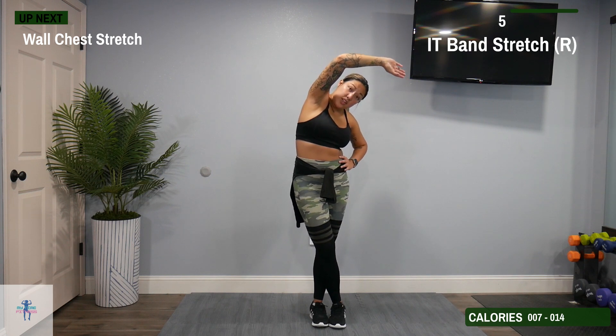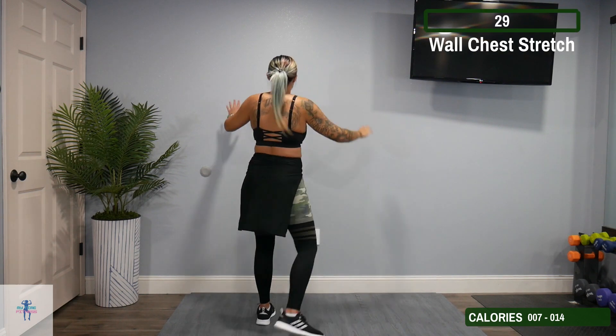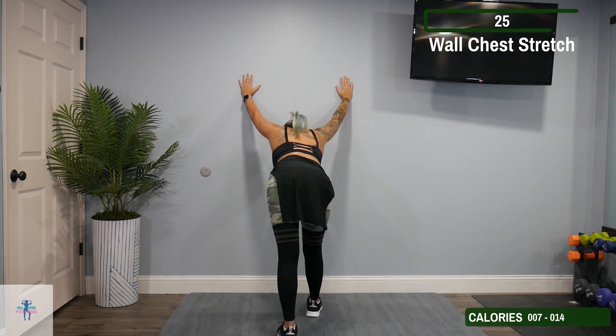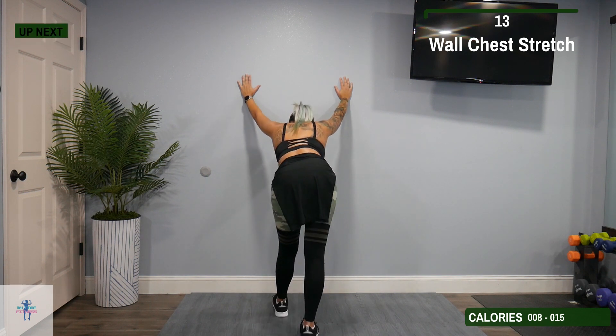Next up, we have a wall chest stretch. We're going to find an open wall and place your hands on it — bring them up a little bit high, then come down. Bring one foot closer to the wall than the other and just feel that stretch all through that back, those shoulders, and those legs. Then switch those feet positions.